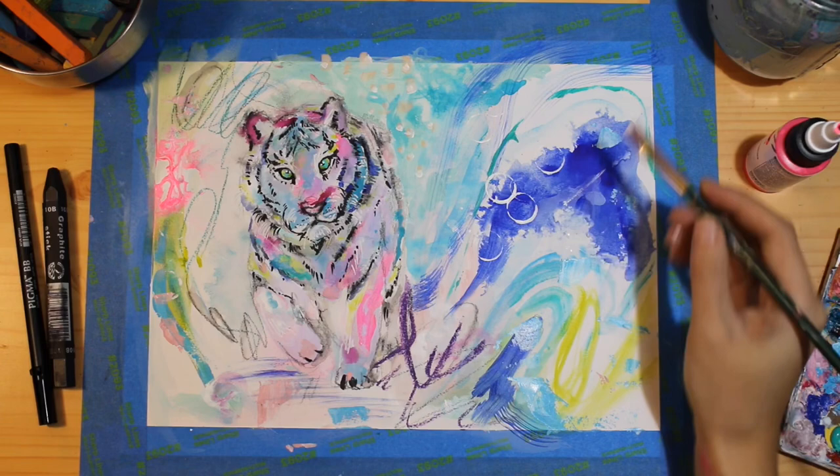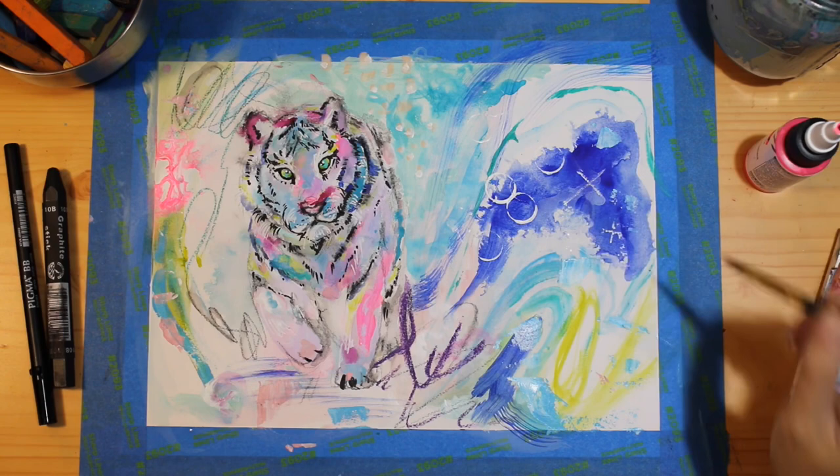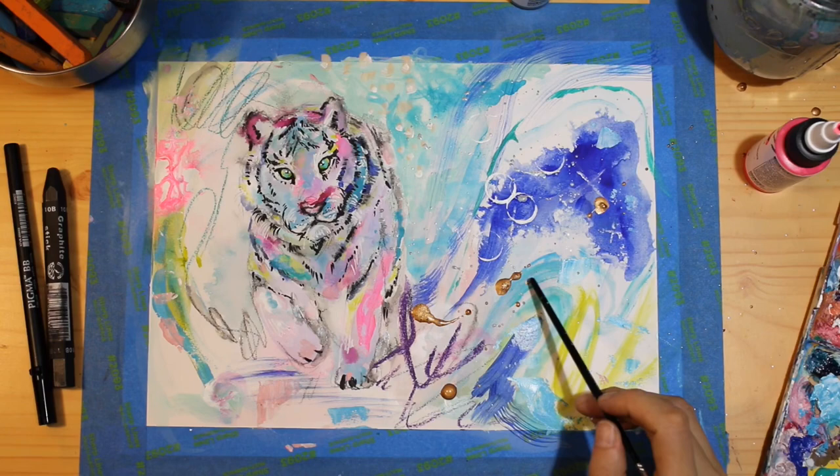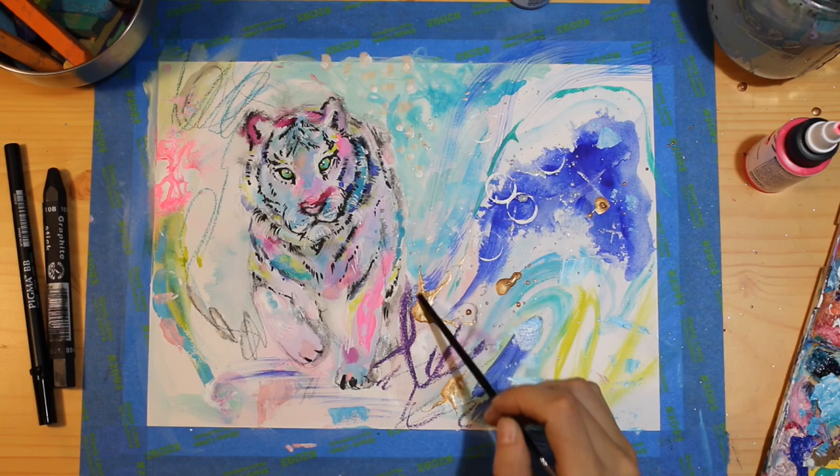Now I'm filling in this blue space with a couple basic stars. Copper is my glitter paint of choice this week. I've been using the back of a pencil to spread some paint around throughout this piece, and that way I'm leaving as much of it on the canvas as possible.